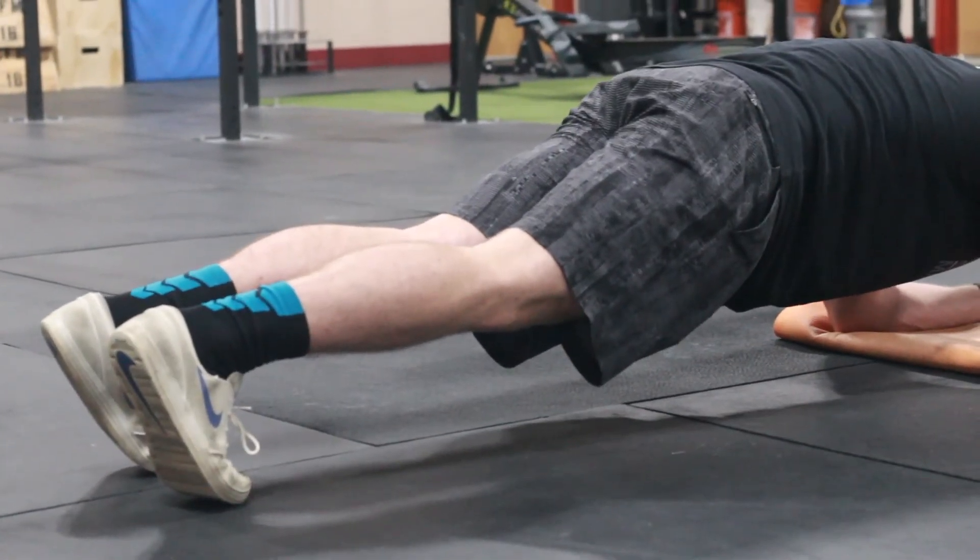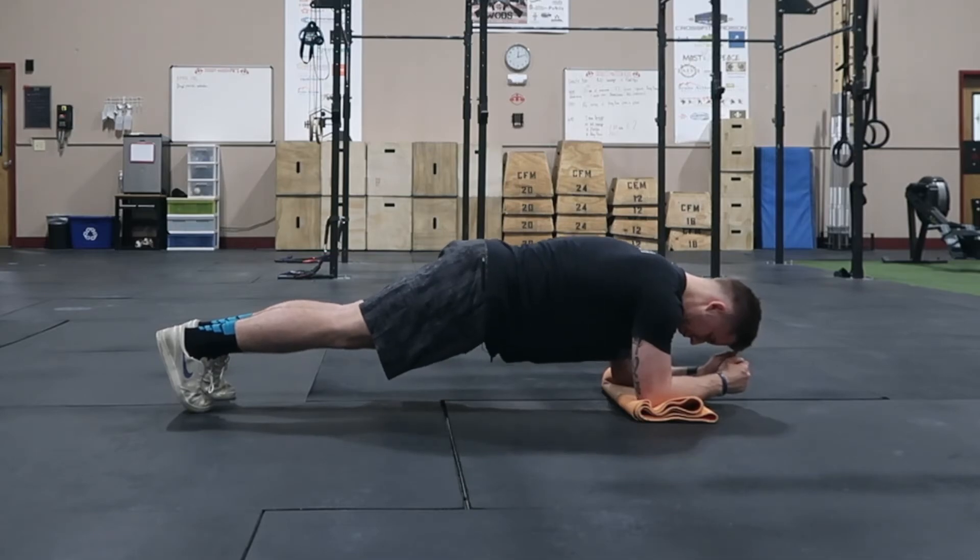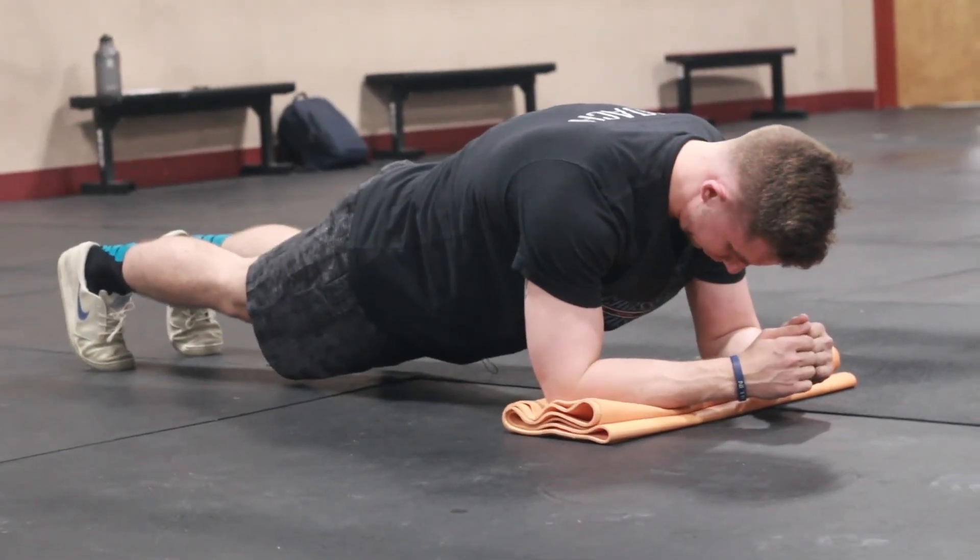It's going to light up your CNS and require so much more activation of the core than if you were just to get into a plank and allow yourself to stationary hold that position.